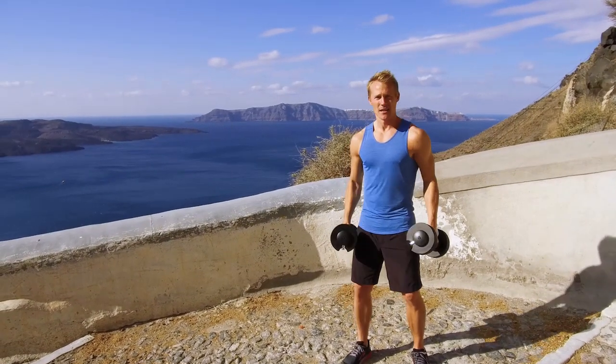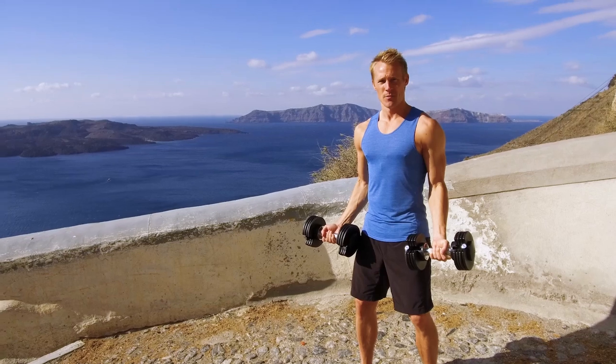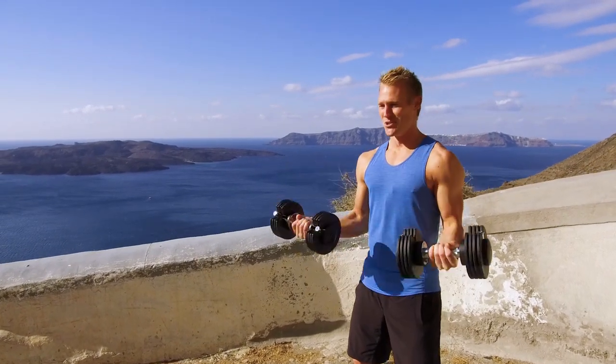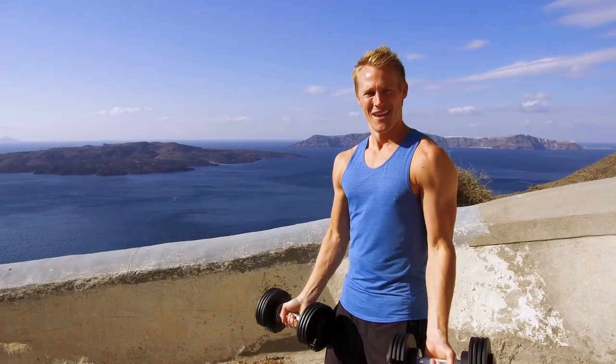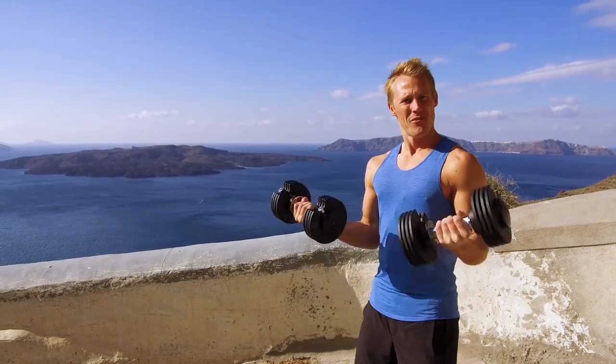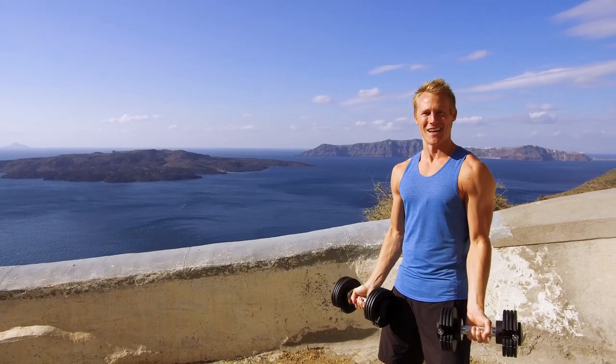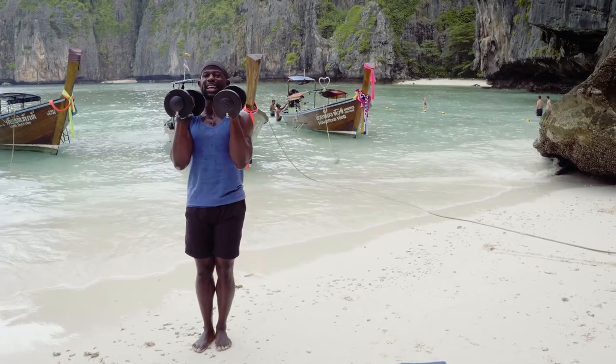Grab your weights. Nice athletic stance. Elbows close to your body, and we're squeezing up that first bicep curl. Good. For two. Three. Four. Five. There you go, nice and strong. You guys are crushing this. Get ready, get set, let's go.